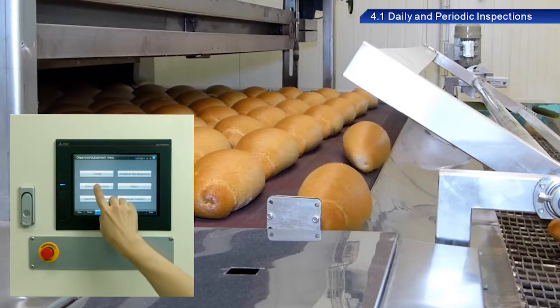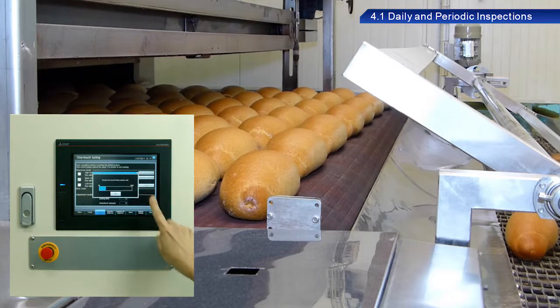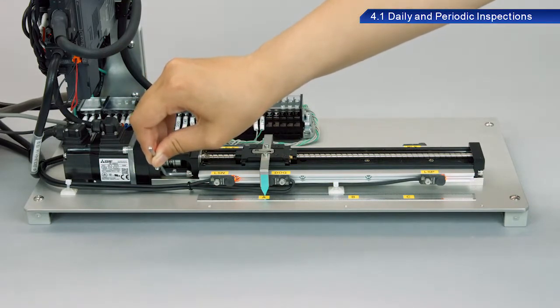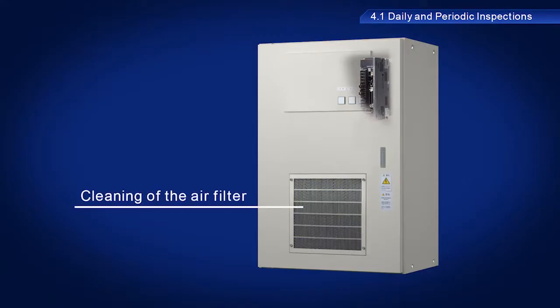Periodic inspections are used to stop equipment and perform checks not possible while operating. Screws, bolts, and other fittings may loosen due to vibration or temperature changes, and should be checked during periodic inspections to ensure they are tightened properly. The air filter should also be cleaned as part of these inspections.